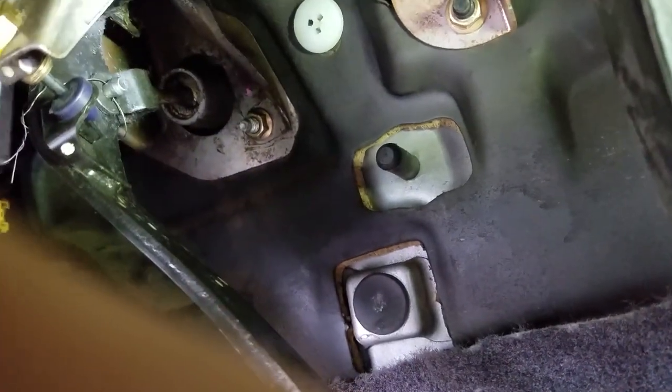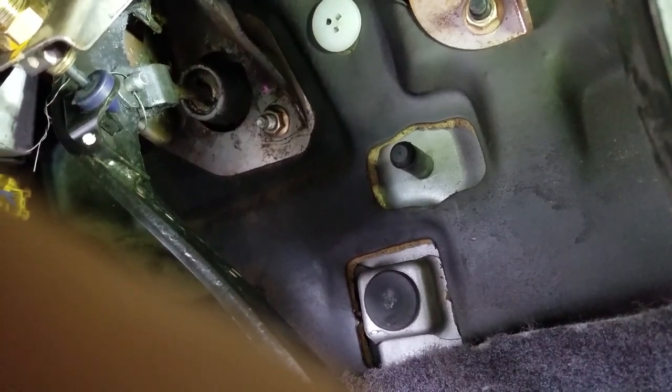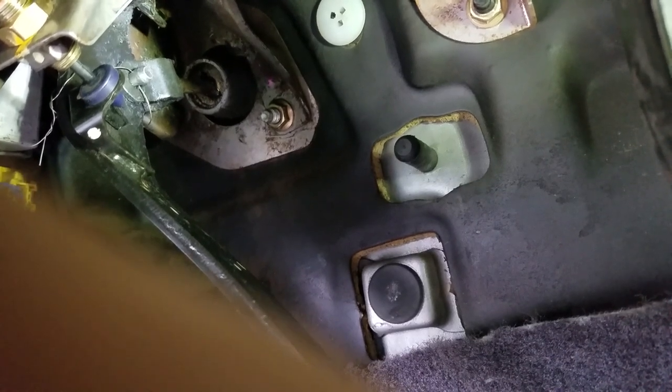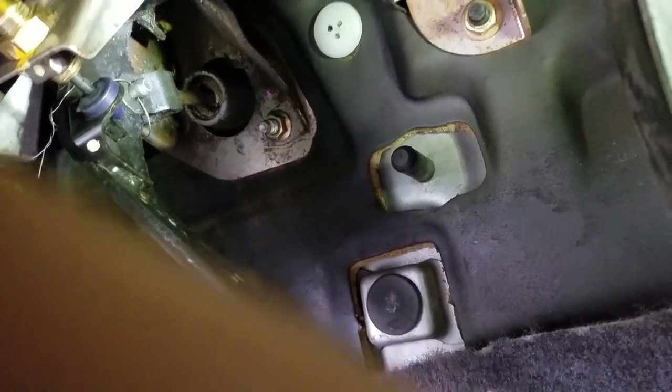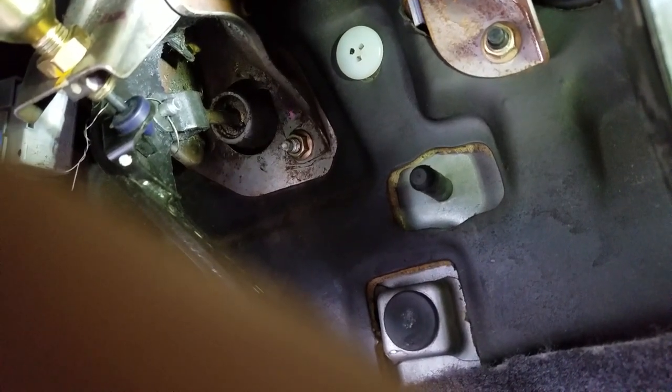When you take off the clutch pedal bracket, you should be able to see a pin system. I did take off my driver's seat — that little pin right there is what attaches to the bracket. There's a metal pin that you have to take out; it's fairly easy. I already took the piece apart and basically just put this back in so I could start my car.